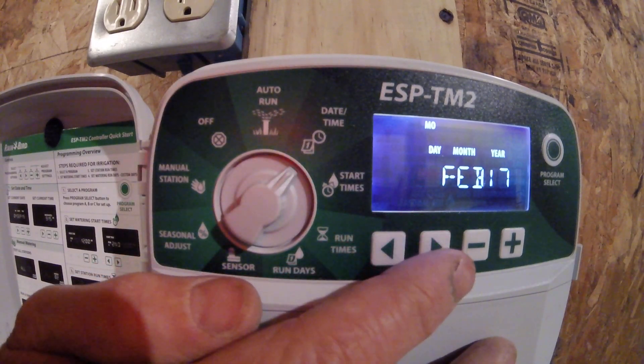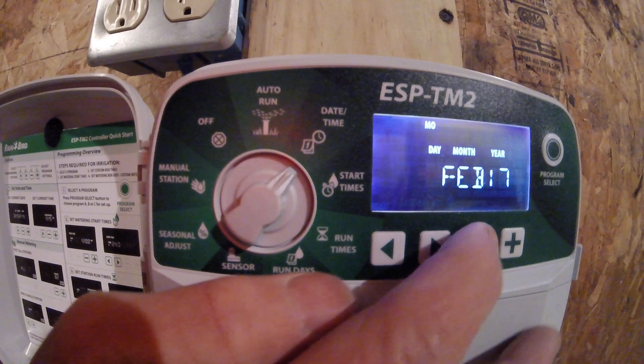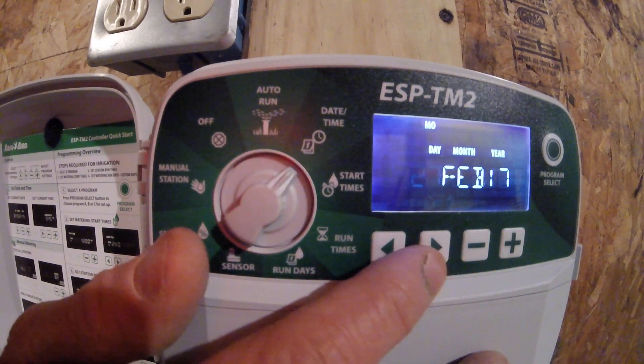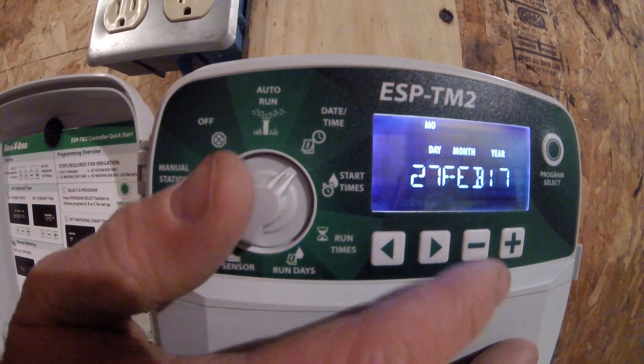The day, which is the 27th today, is blinking. If I would like to adjust that up or down, I can use the minus or plus buttons. Using the arrow to the right and arrow to the left as cursors, I can move to the month, which is February.